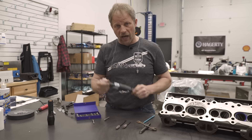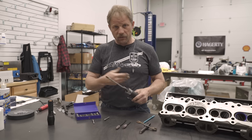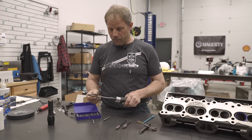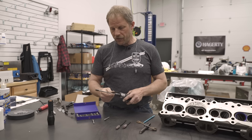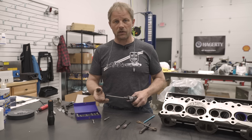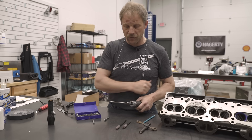An alternative to a die grinder and compressor would be a simple Dremel tool that would use a burr as well. The unfortunate part about those Dremel tools is the burrs will not be quite as large, so it would just take you longer, but you can still do the function — it's not a problem.